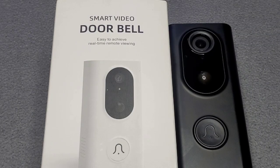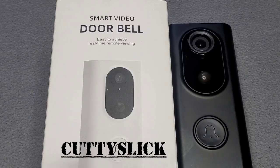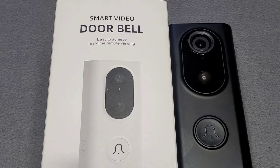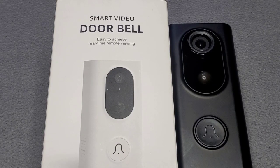Shout out to anyone following me on Facebook, Instagram, Twitter, and subscribe to my YouTube channel under Cutty Slick — that's C-U-T-T-Y S-L-I-C-K, all one word no space. To be honest, I wasn't gonna do a review on this, but once I saw how it works and what it could do, I had to share it with y'all. It's definitely worth it.